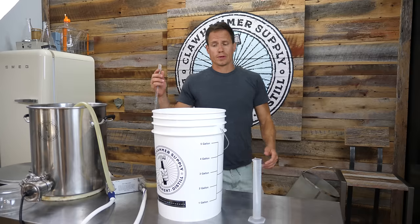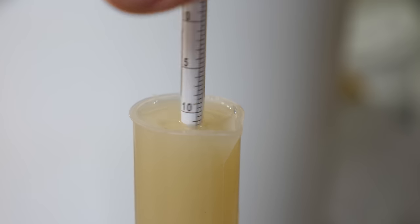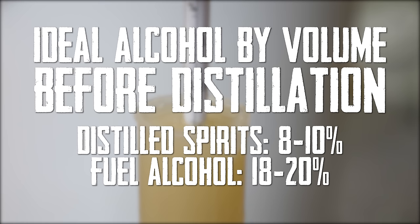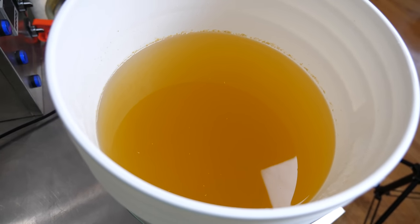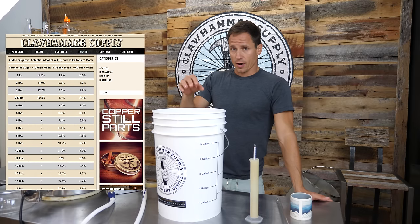Two more steps and then we're done. We're going to take a sample of the wort from the fermenter — I'll try a little bit as well. It's really good, really sweet, which is what we want. Looks like we're at about 7.5% potential alcohol. If you're making distilled spirits for consumption, you'd probably want this in the 8% to 10% range. If you're making fuel alcohol, you'd want the alcohol by volume to be as high as possible — in the 18% to 20% range. If you wanted to bump up the alcohol content, you could just add granulated sugar to raise the potential alcohol.